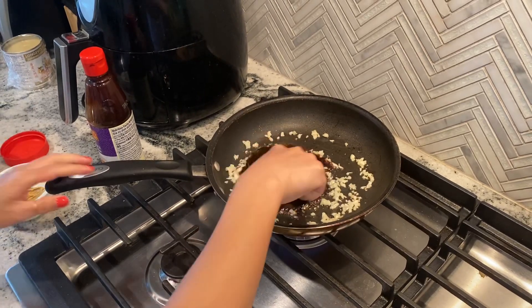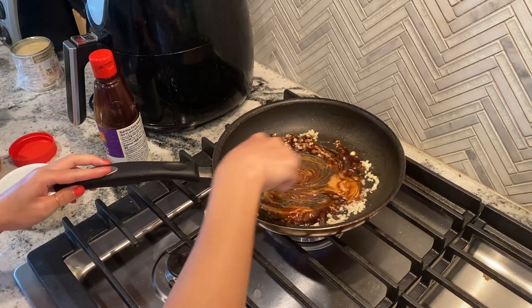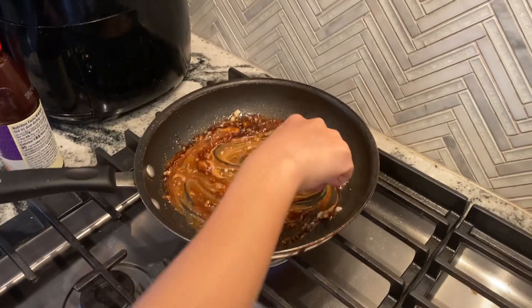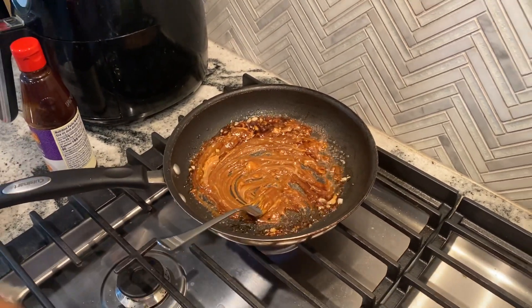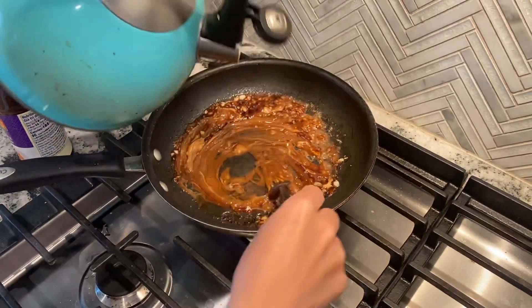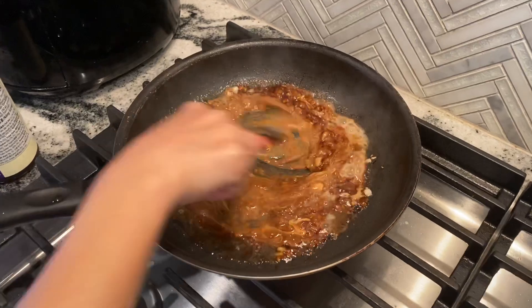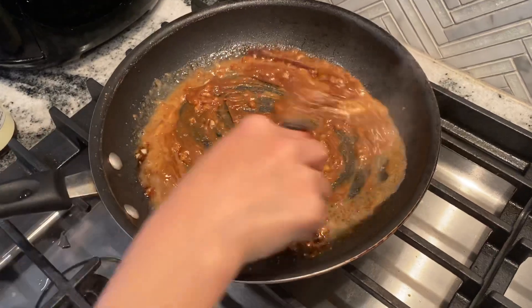I'm just going to mix it. As you can see, it's getting kind of thick. Now you can either use chicken broth or water if you don't have chicken broth. So now I'm going to put some water — just a little bit of water in here. Keep stirring and blend it all up. It still looks kind of thick so you might want to put some more water in here.